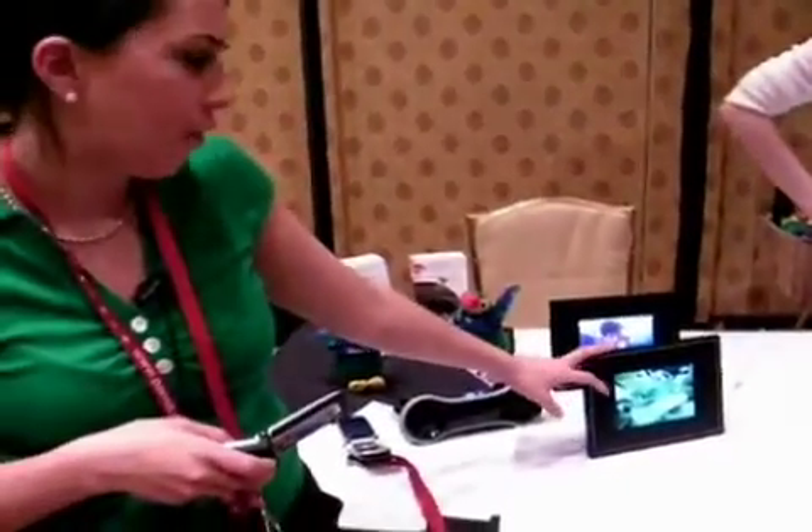Hi, I'm Jacqueline. I work with Parrot, and we're here to show you our new NFC enabled digital photo frame.